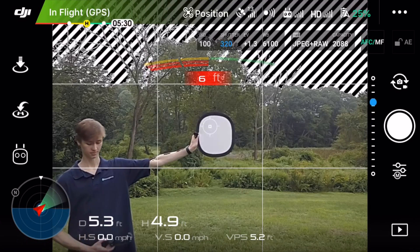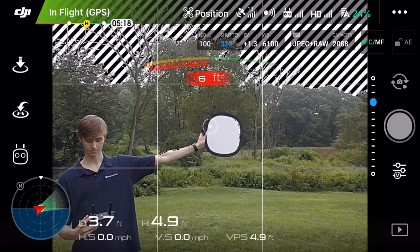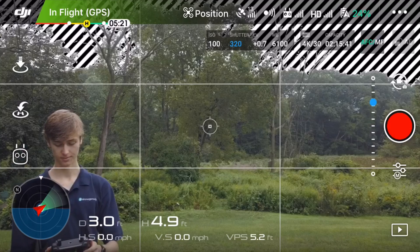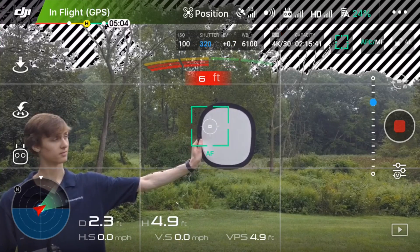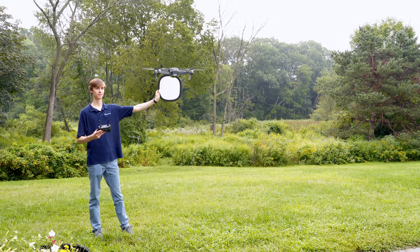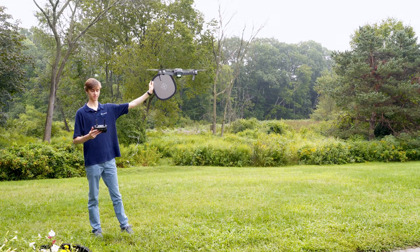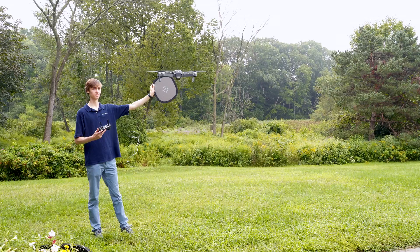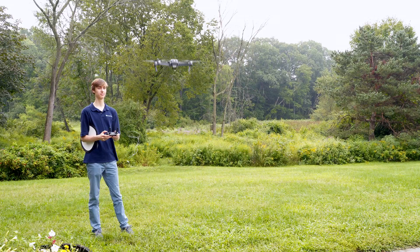If you plan on white balancing in post-production, you can still go through this similar process to help get the best images possible while you're out in the field. Otherwise, you can select one of the default color profiles such as sunny, cloudy, or one of the other lighting conditions. Just make sure to take a picture of the white balance card with the proper exposure. By taking a picture of the card, you can go back in post-production and select that as white. The default white balance profiles can sometimes cause a warmer or cooler hue, but with the white balance card, you can fix that in editing.